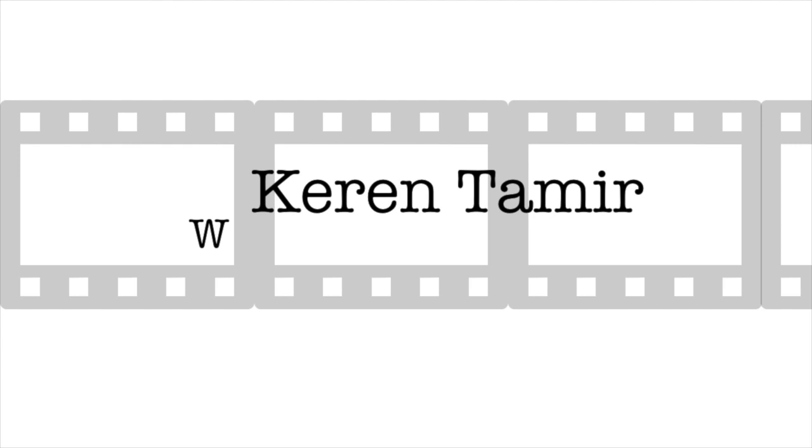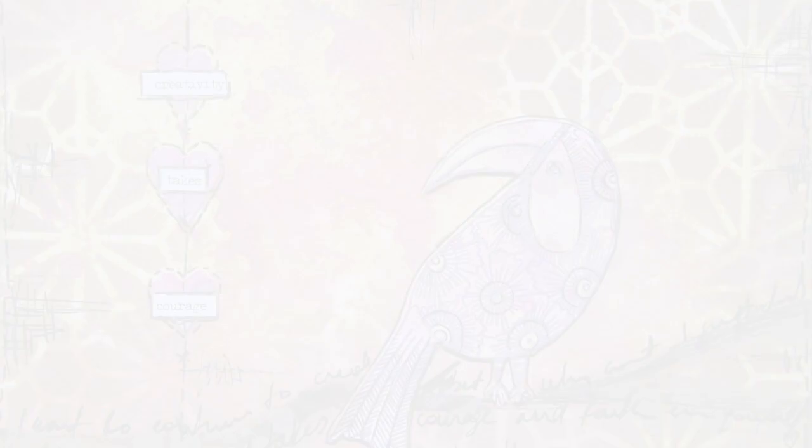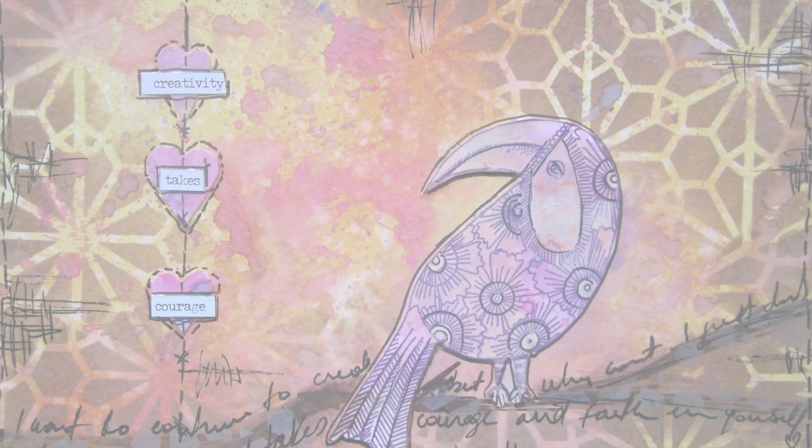Hi everyone, it's Karen here and welcome back to my channel. I'm back with a new art journaling tutorial. This is a very quick and easy art journal process using the distress oxide inks and a stamp by Art by Marlene. I'm working inside my Joggles discount art journal, which I love, as I've told you before.